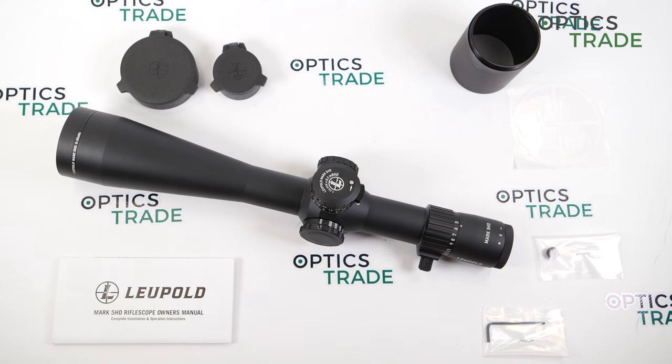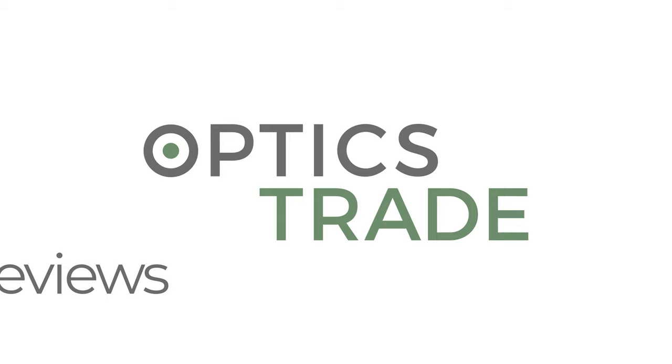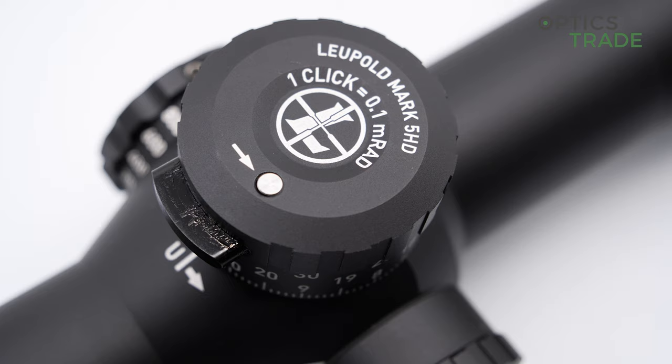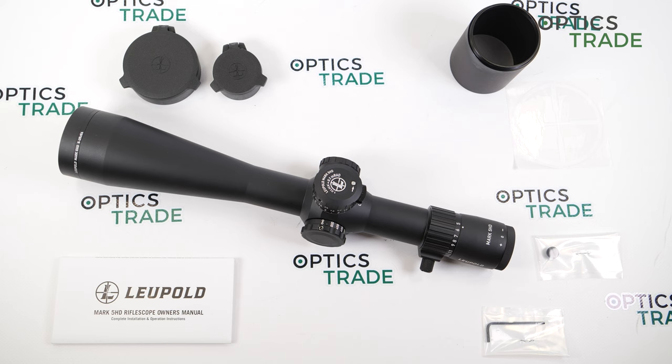Hello and welcome to a new video review, this time about the Leupold Mark 5 5-25x56. Leupold is a very well-known company, especially in the United States, where the company has its headquarters in Beaverton, Oregon. Leupold is known because they design, machine, and assemble all of their scopes in their own facility, except for the lenses, which Leupold sources from vendors from all around the globe.